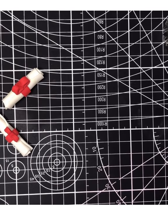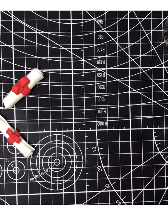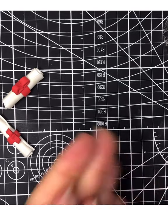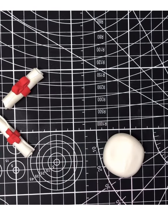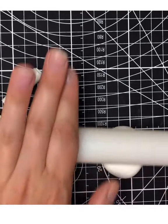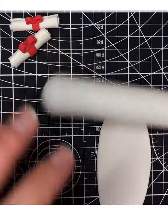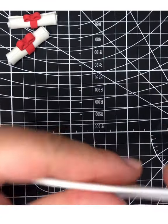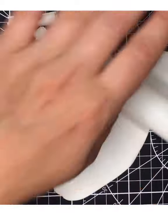The first thing I'm going to show you for your graduation cupcake toppers is how to make your little diplomas. You're going to need your white fondant. Knead it to make it nice and smooth, then roll it out fairly thin because we want it to look like paper. On your mat, put your cornstarch or powdered sugar down to help it not stick.